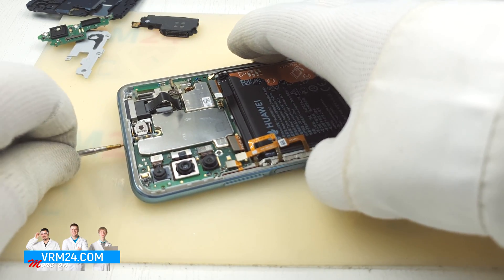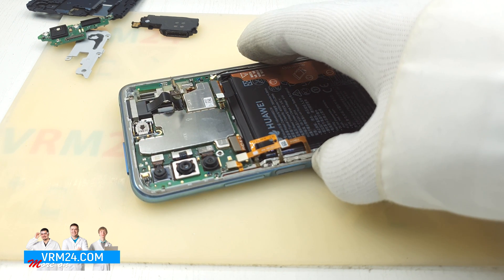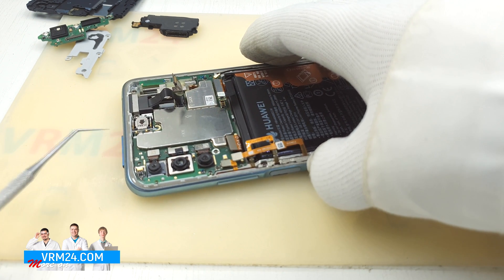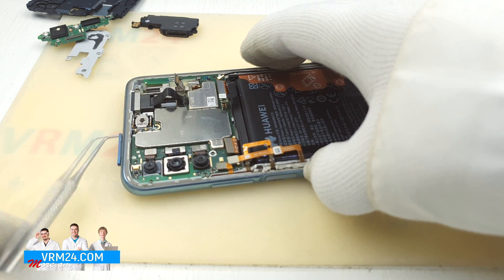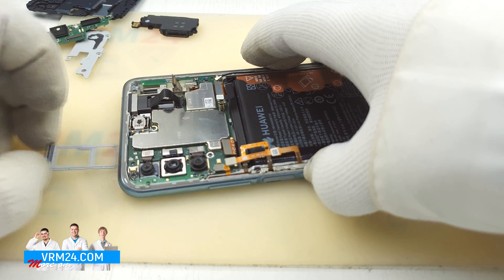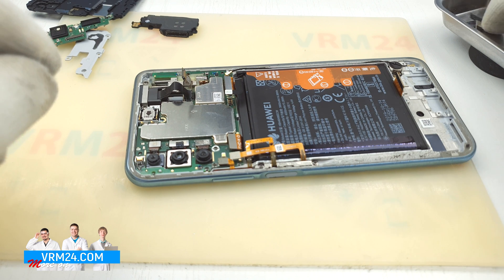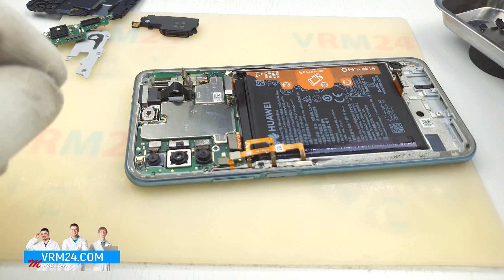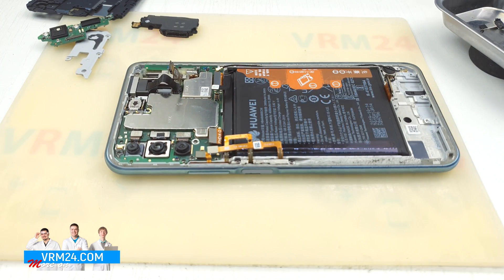Oh, we have to remove the cards tray — we forgot it earlier. I guess it should have been our first step, because if we do not remove the cards tray we will not be able to remove the motherboard.